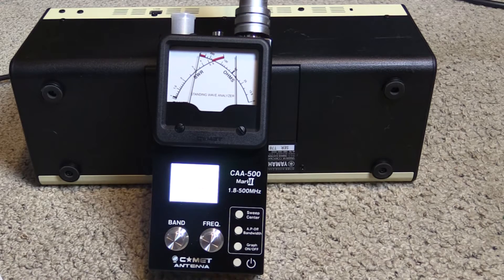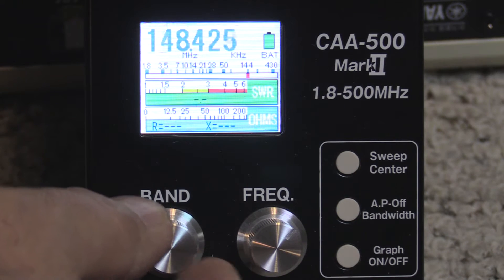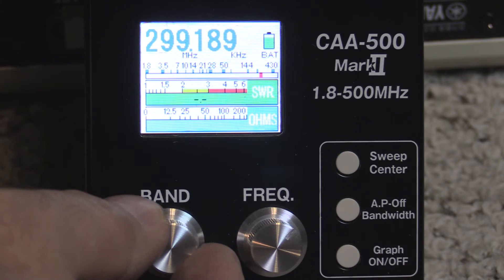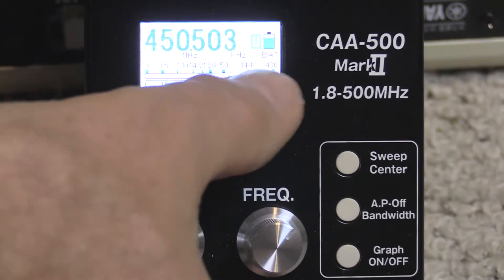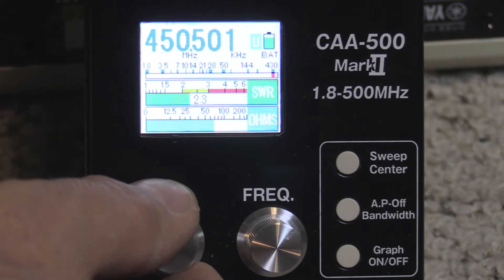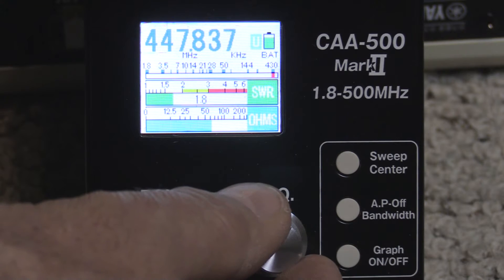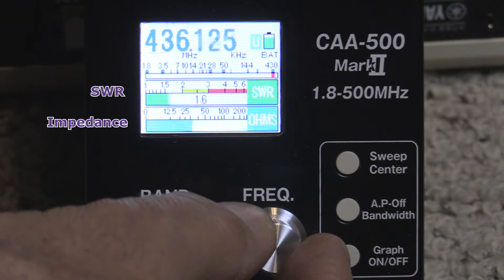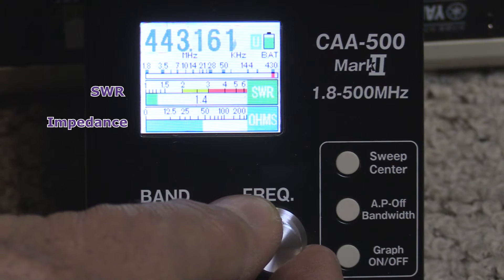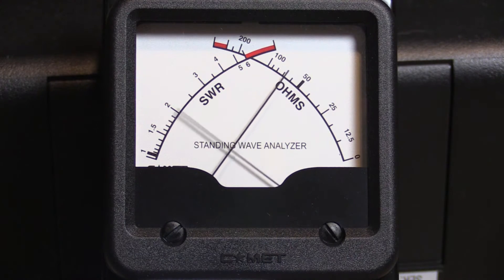Let's take a look at how we set the LCD. First, we go ahead and adjust the band to the band we're going to use. On the top line you can see it's marked for the lower bands and all the way up to 450. It does cover all of the frequencies in between in other bands that are not shown on the marked LCD. Once we get up to the band we're looking for, we're going to adjust our frequency back and forth to do a completely manual check of the SWR of the antenna.